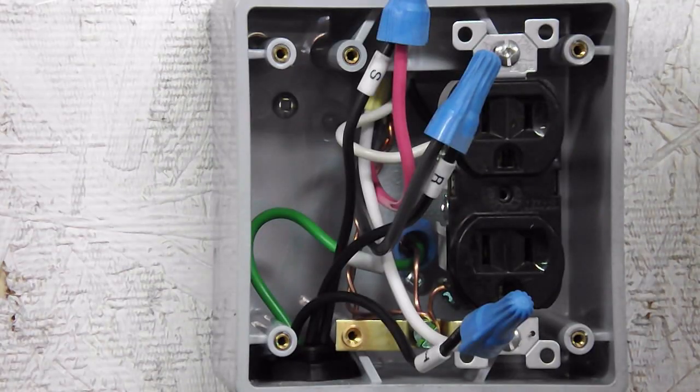The wires coming out of the machine are labeled R, S, and T. R is L1, S is L2, and T is L3. I've got these all wired up, got a ground there, and now I'll get the cover on.